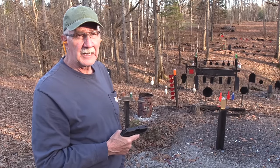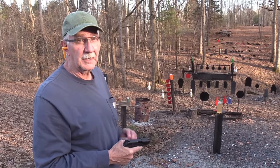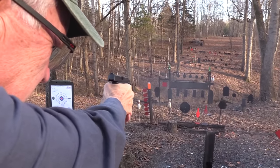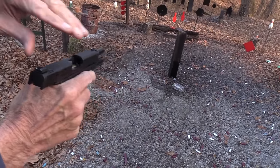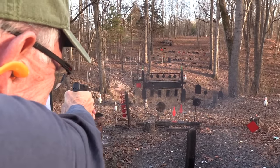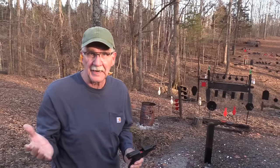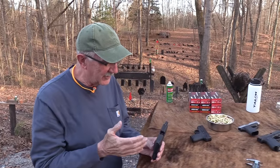Hickok45 here. I got the flu and I'm feeling kind of puny. I need a firearm that's easy to work, like this one. That was fairly easy. That wasn't! And I'm out of ammo. Okay, that was easy too - running out of ammo. That's something I've never had trouble with - shooting a firearm dry.